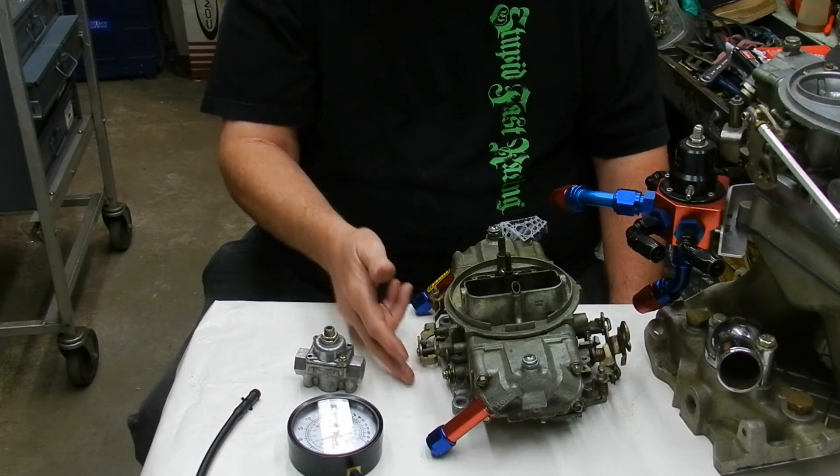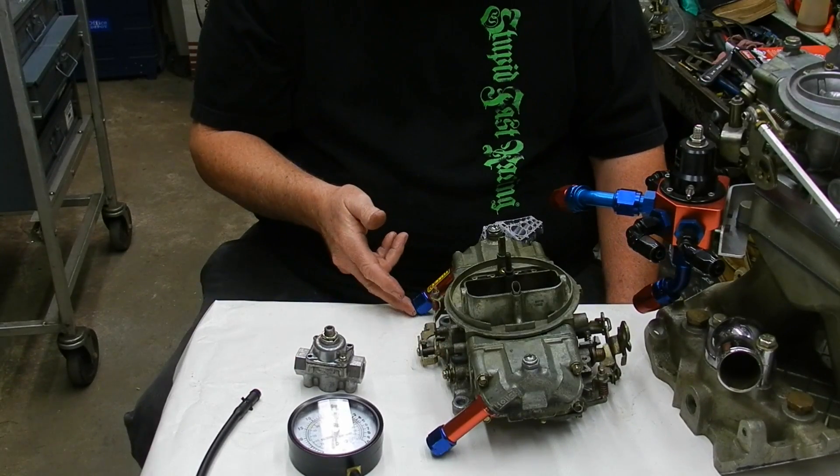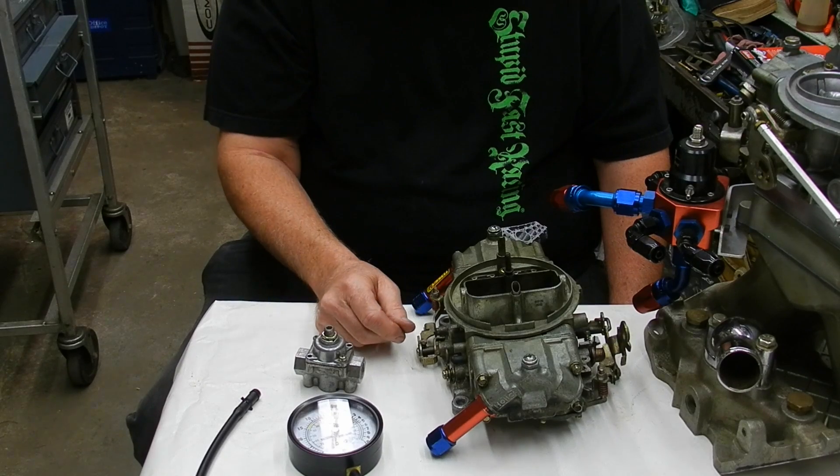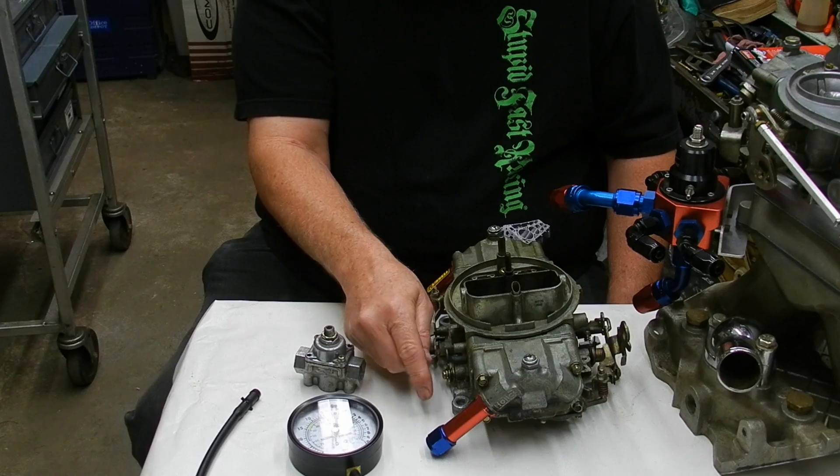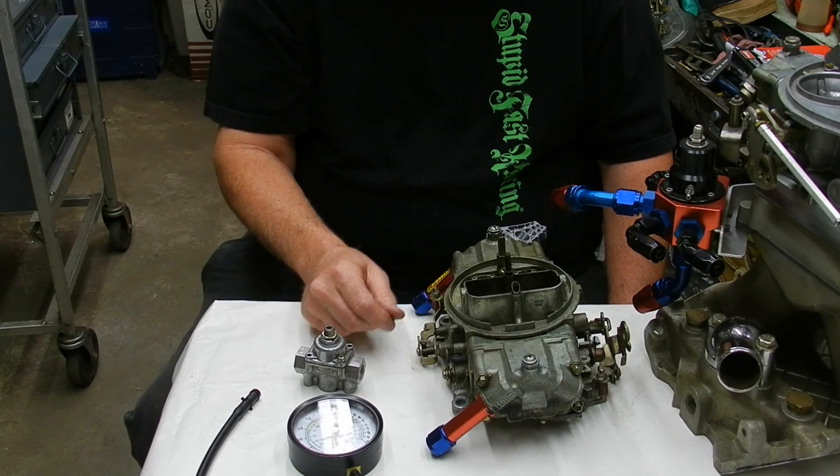When we run our fuel log across here on this Holley, we want to put a fuel pressure gauge on it. A lot of them sell it with a little nipple for the fuel pressure gauge to screw into.